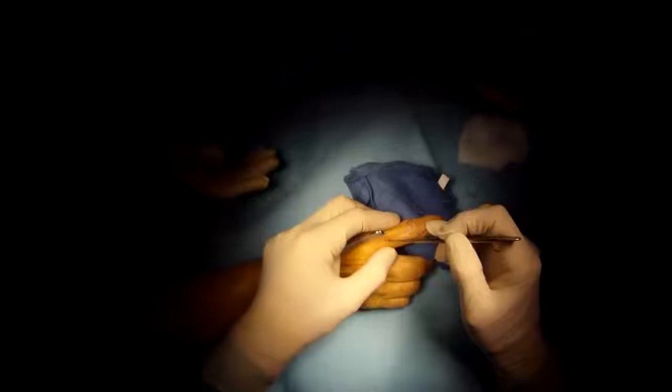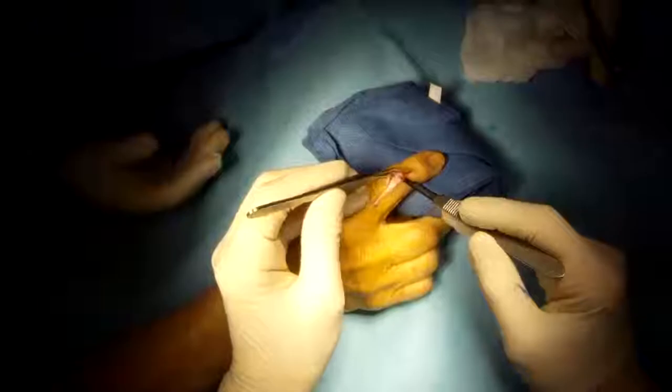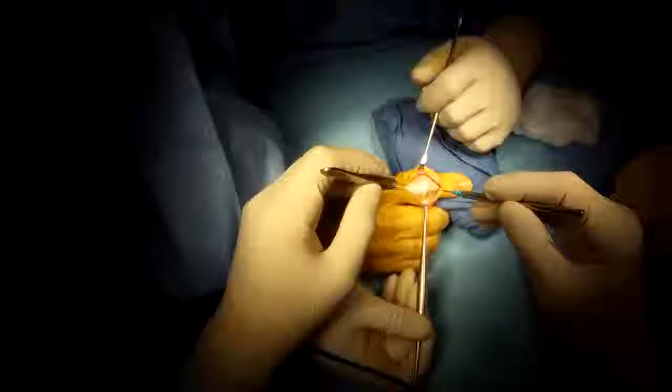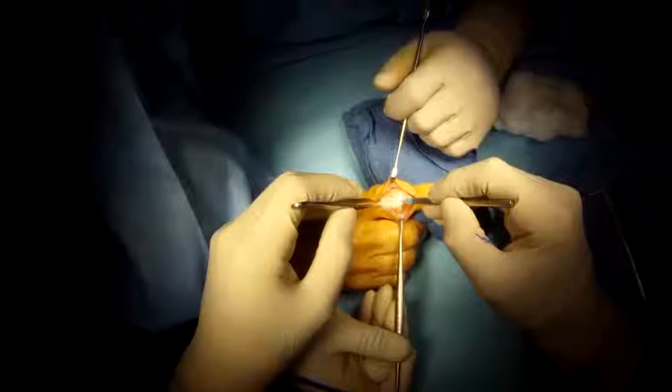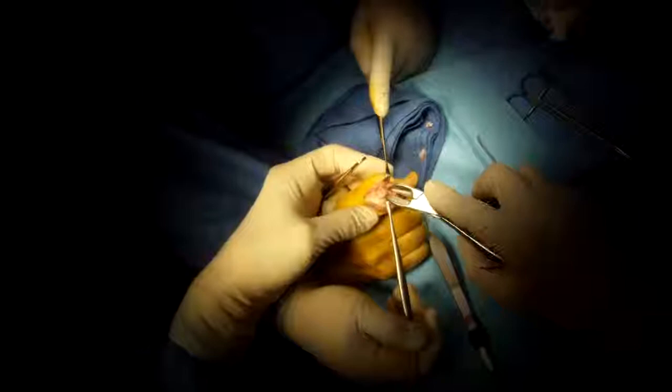Proximal interphalangeal joint, PIP joint fusion. Make an incision over the arthritic joint. Dissect out the extensor tendon and enter the joint through the extensor tendon. Dissect the joint free of the surrounding soft tissue to expose it.